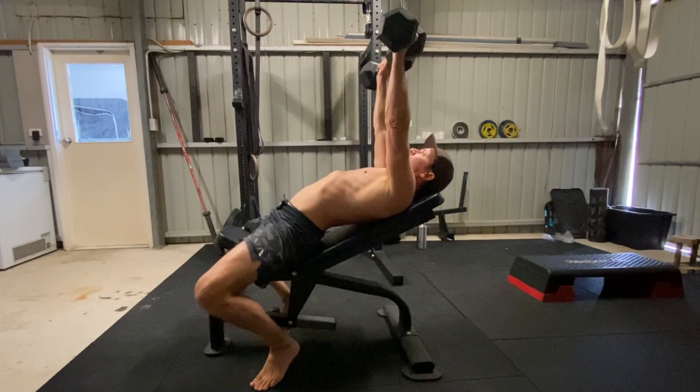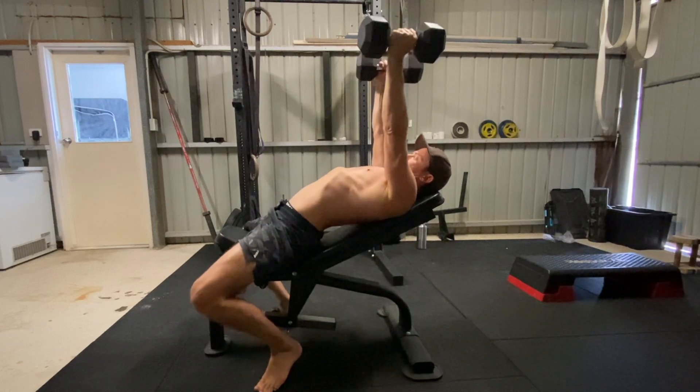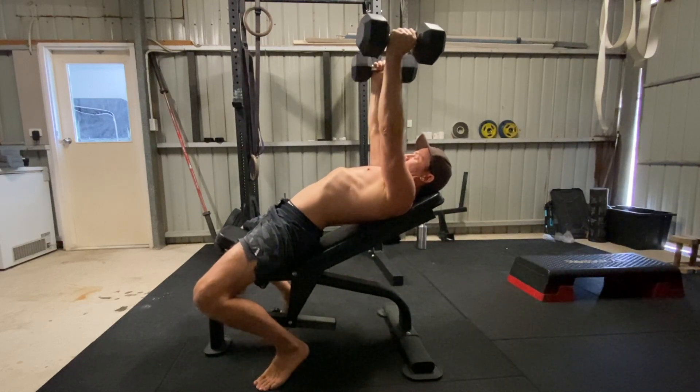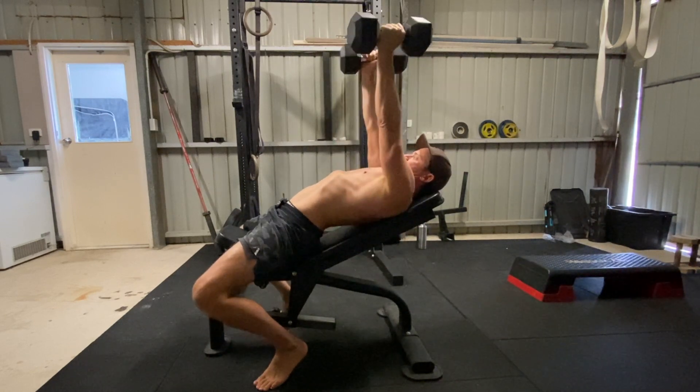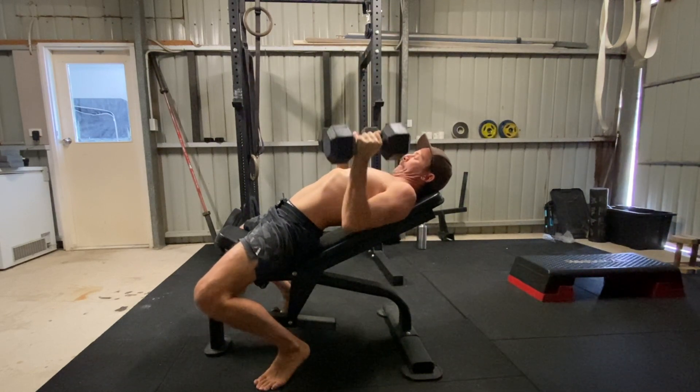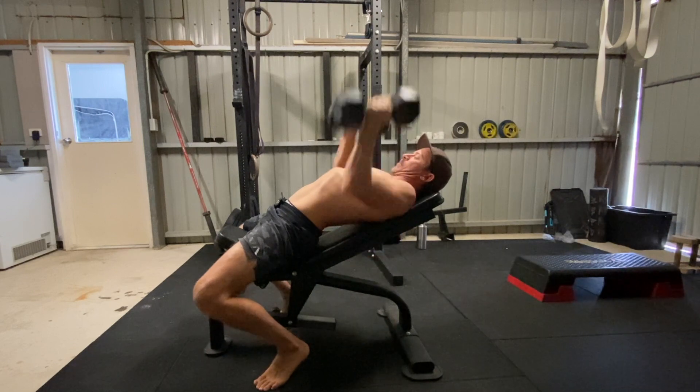Arch the lower back off the bench and move the shoulder blades down the bench towards the hips. You want to have a strong arch in the lower back, as this setup allows you to increase force production by pushing the balls of the feet into the floor as you press the weights.